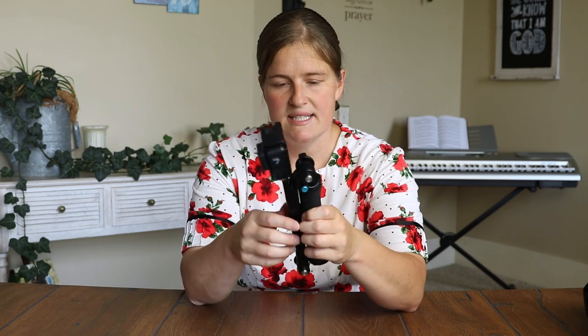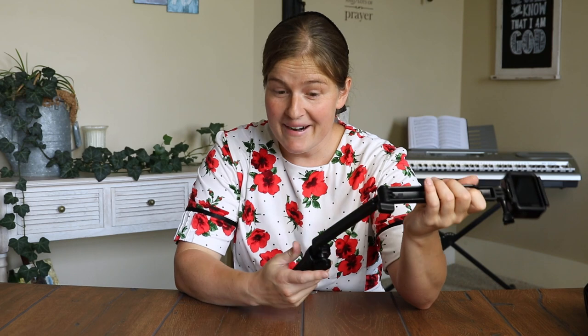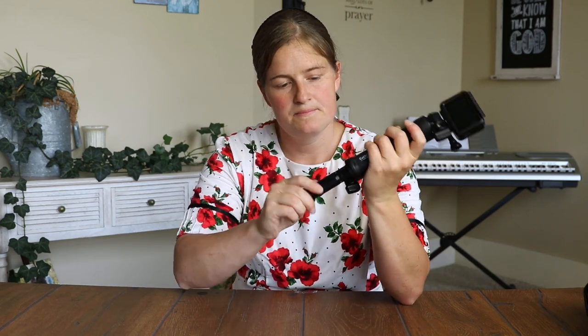One of my favorite GoPro attachments is the GoPro Three-Way Arm. You can use it like a handle to film, or hold it out to film yourself. If you want it extended, unscrew it and you have a long extension — great for getting wide field of view when riding bikes. And it doesn't stop there — there's a little screw at the bottom so you can pop out a tripod. You can mount the GoPro straight onto the tripod or use the arm screwed into the bottom.